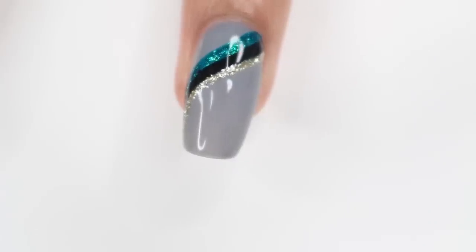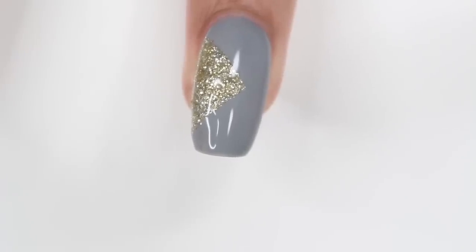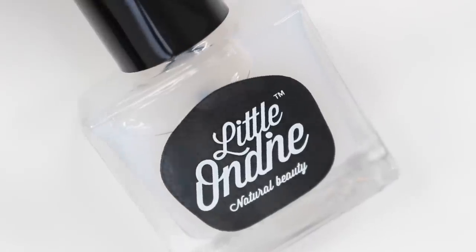At the end of the video, I will be giving you guys five easy nail ideas using these colors, so make sure you're watching to the end. I just wiped off my nail using some rubbing alcohol, and then I'm applying their base coat. This is actually a two-in-one base coat, so it's also the top coat that you're going to be using. I'm just going to wait for that to dry completely and then move on to the first color.